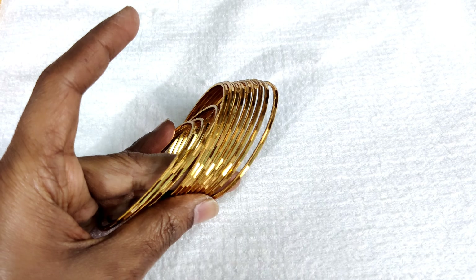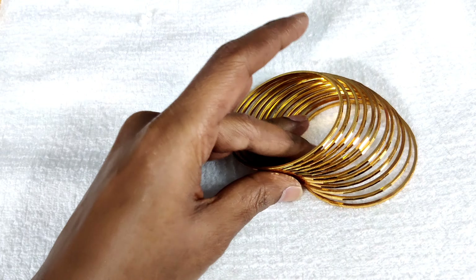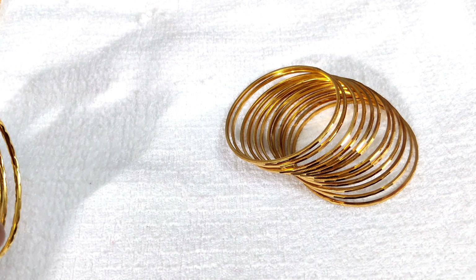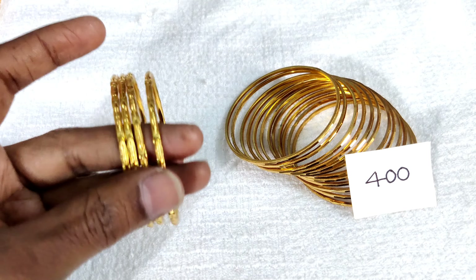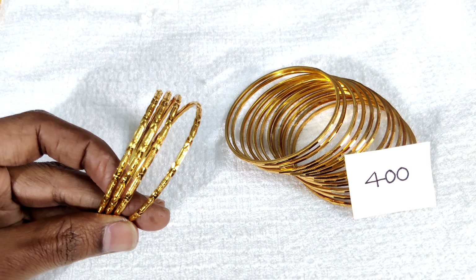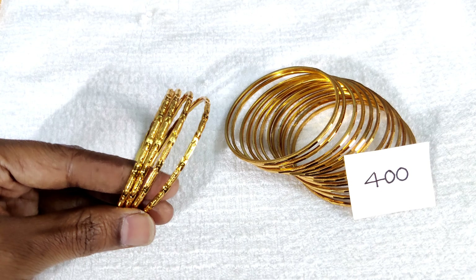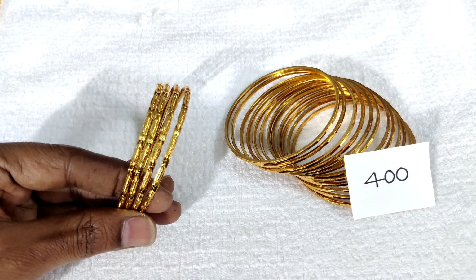We have 12 bangles for regular use, with free shipping. We have a classy design for 400 rupees. It is a pretty easy design.